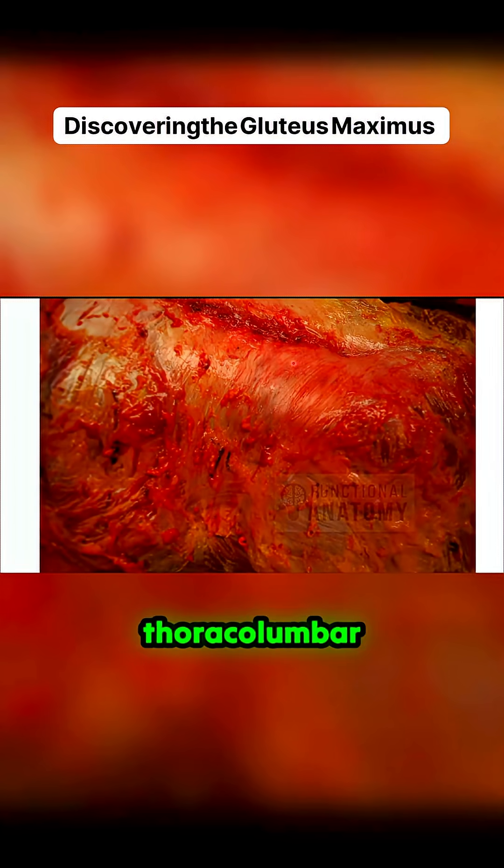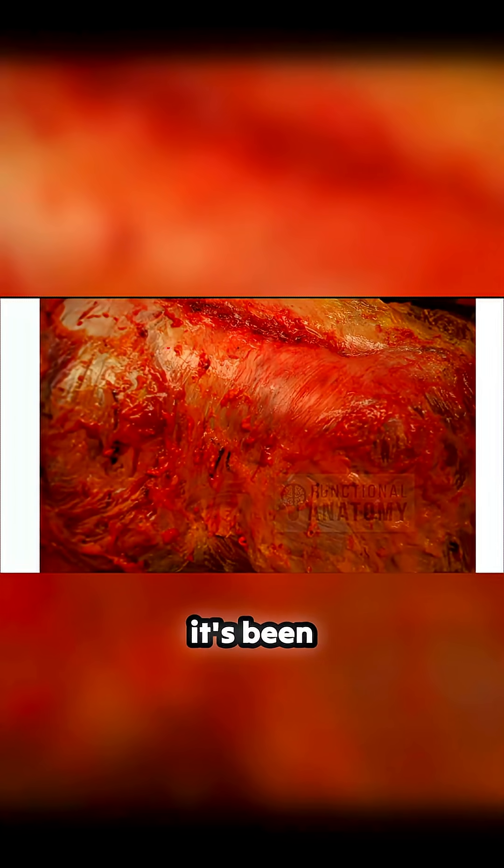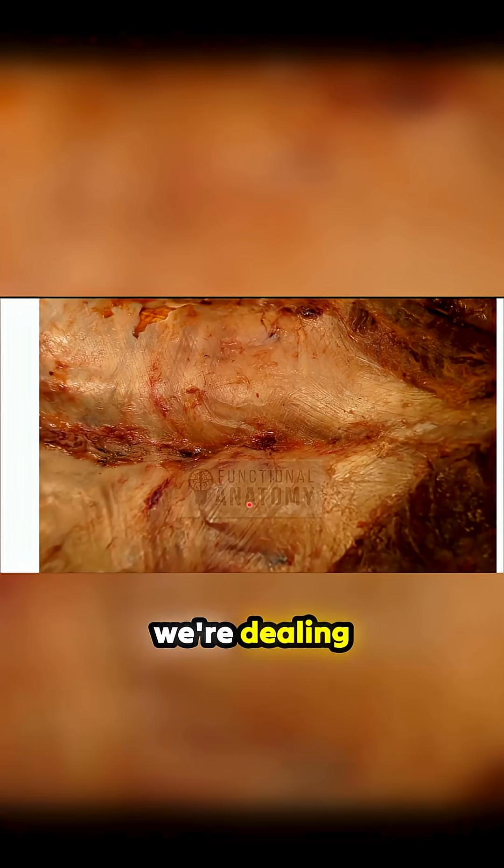What we're looking at is the thoracolumbar fascia before it's been cleaned up. Moving on from that a little bit, this is what we're dealing with once it's been cleaned up a little bit.